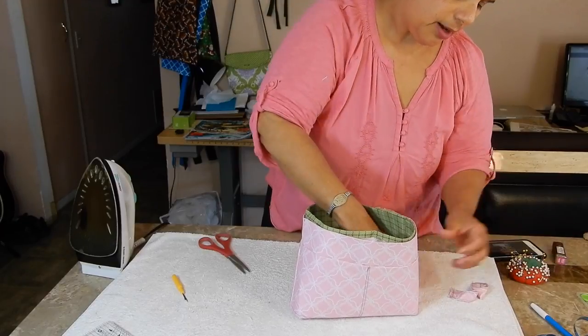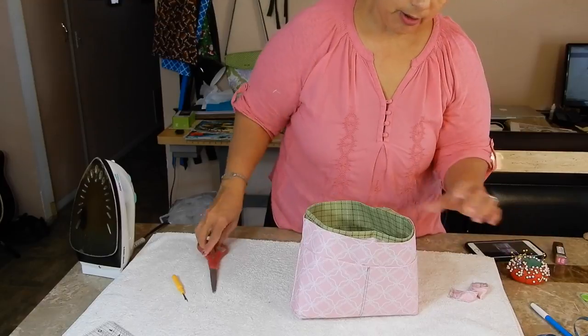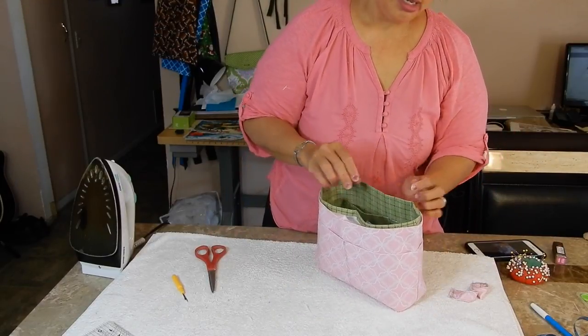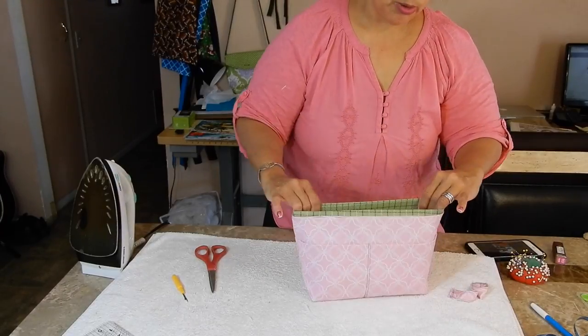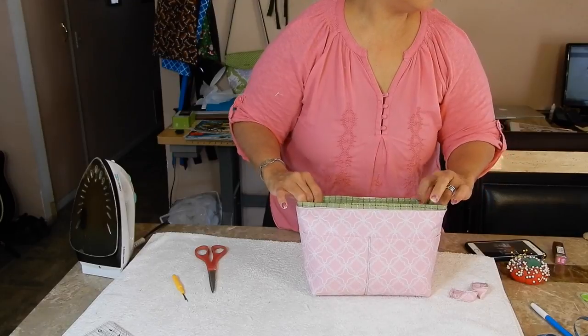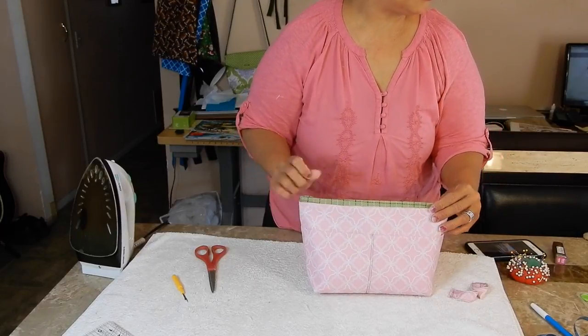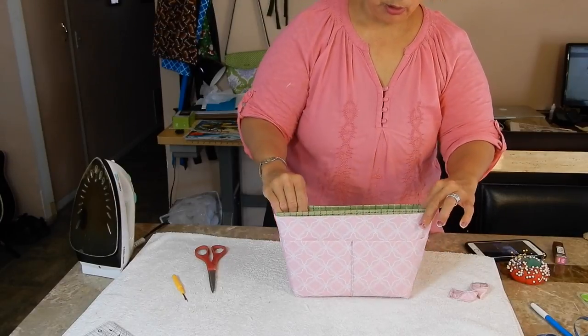Sometimes this is like the liner. The lady that I watched — the liner when you drop it in, it's supposed to line up even with the outside. But sometimes it won't. Sometimes it will just show like this. This is the third one I've made and I've never had it lined up. So I think she lied on that. But I like it peaking out a little bit. You could fold it in if you want to, but why?